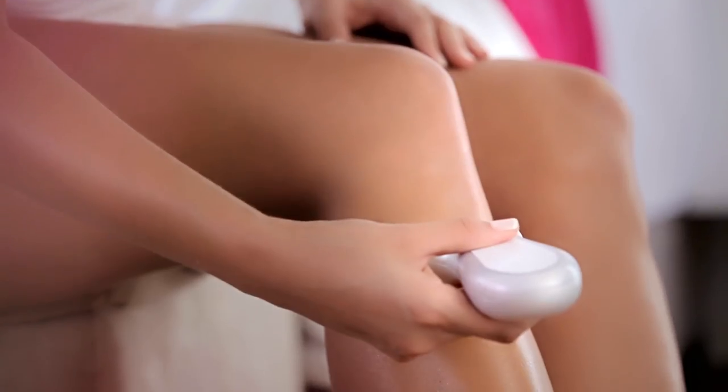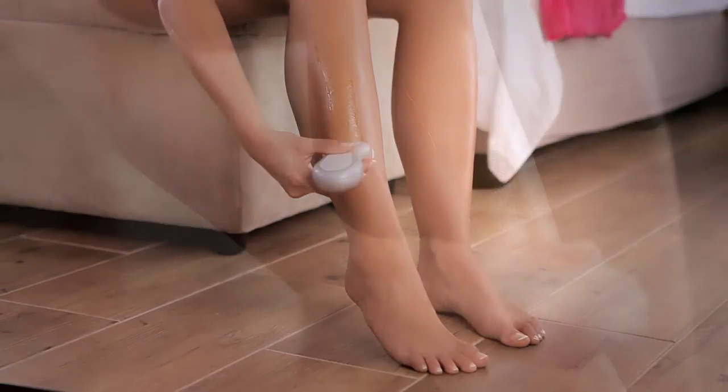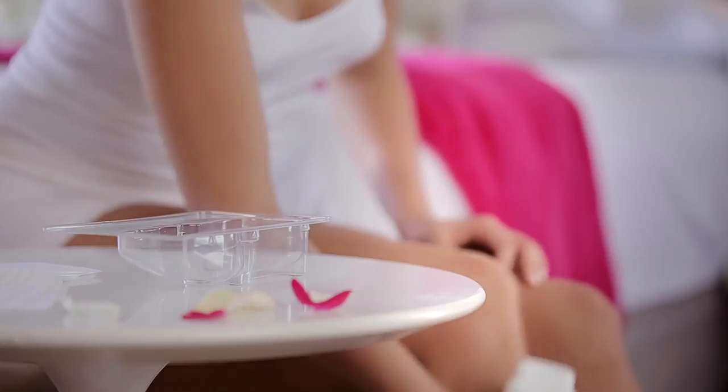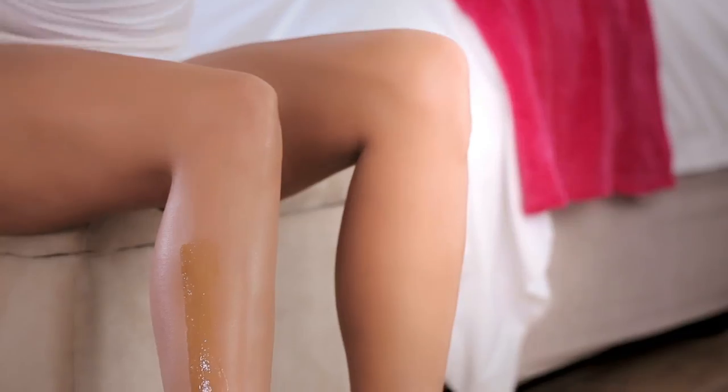Once the wax is the optimum temperature, press the roller down firmly on the skin. Slowly roll the applicator in the direction of hair growth. Between applications, set the bottle on the tray, applicator side down.